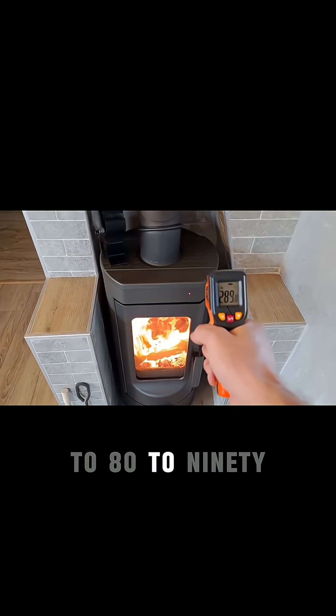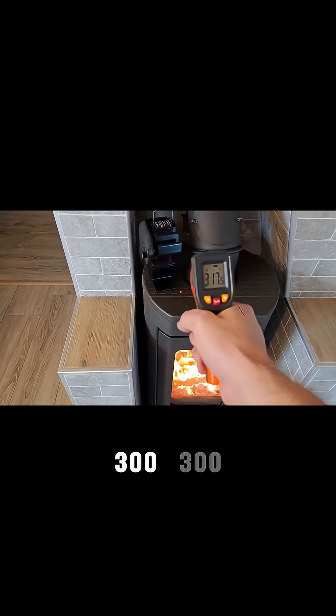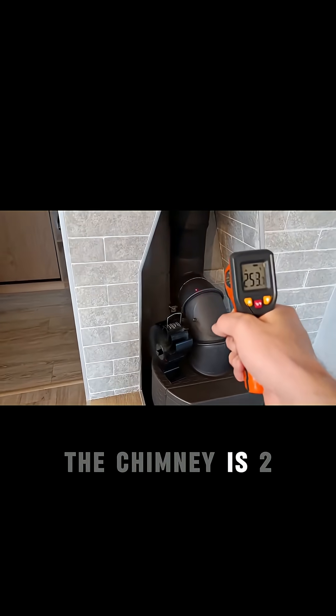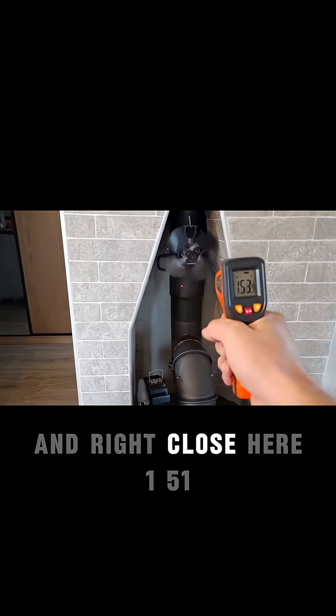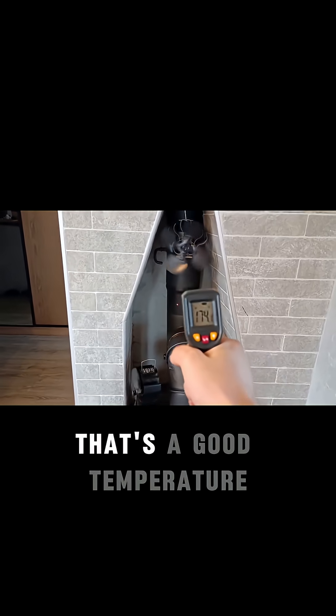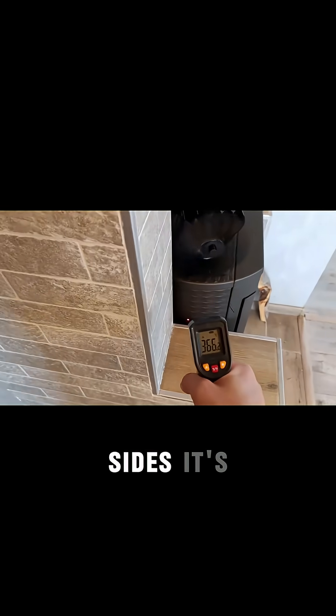In Celsius, 280 to 290... right, about 300 degrees. And here on the chimney we have 250, 230, and right close here 150-160. Yeah, that's a good temperature there.